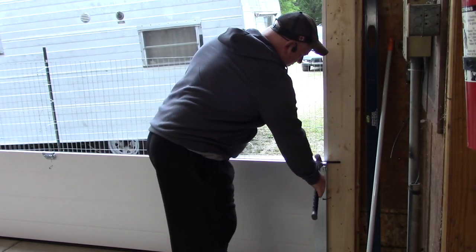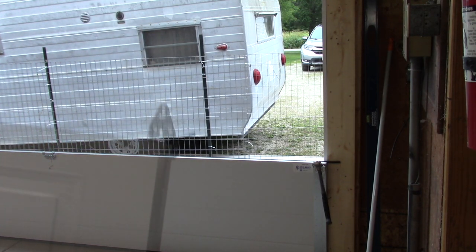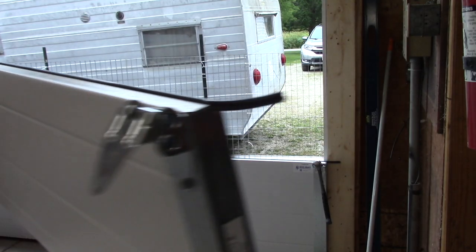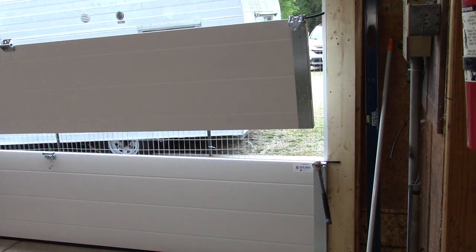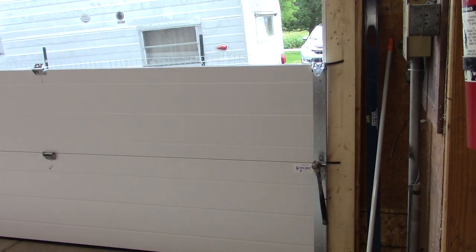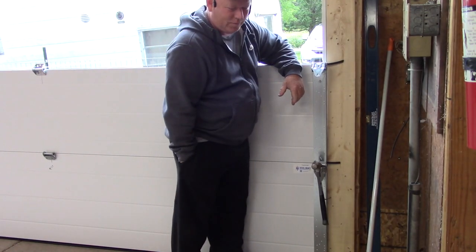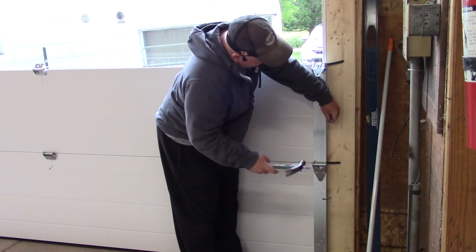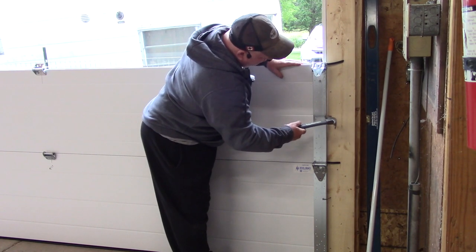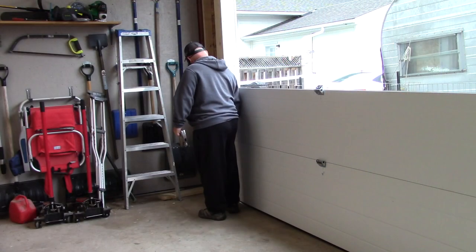Grab your next panel and try to set it in place without losing any fingers. Line it up, hold on to it while you walk back, get your nail and hammer, hammer on an angle, then bend the nail over. Keep holding on to the panel, walk to the other side, and do the same thing.